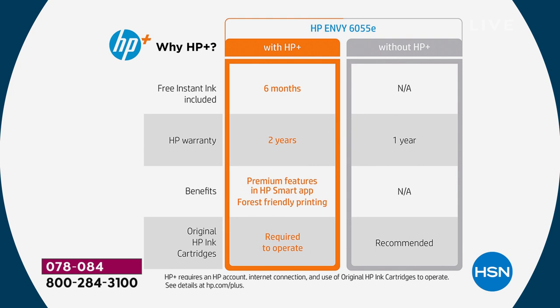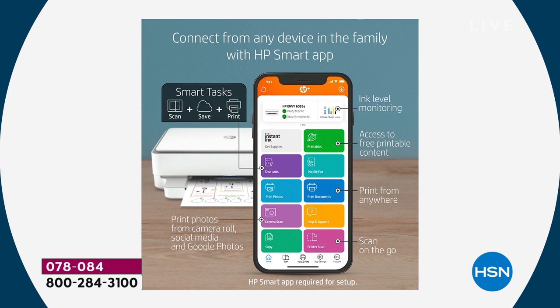You also get premium print features. With HP Printables tonight you can print cards, stationery, activities for the kids, and great holiday stuff. You're getting original HP cartridges — really important for best quality. You're saving 50% and always using HP original cartridges, but you'll never have to go buy them yourself.